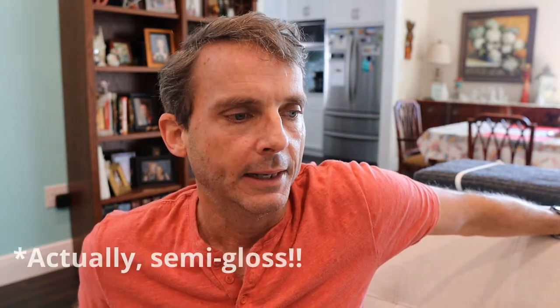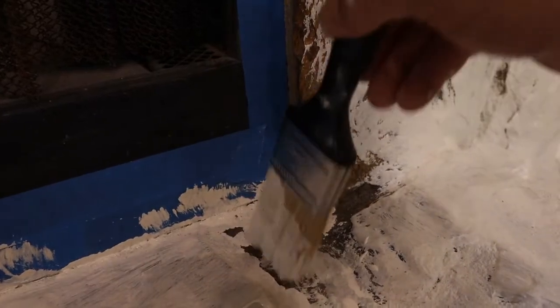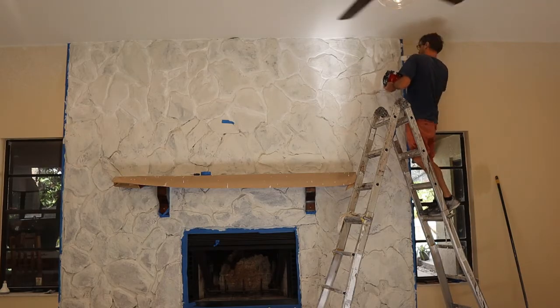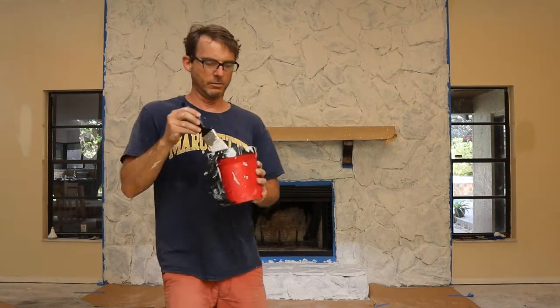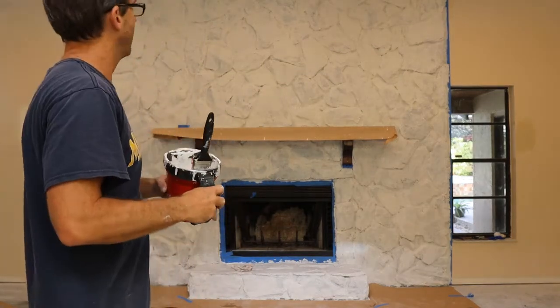We looked at doing a chalk paint but ended up going with a gloss white paint. The first step obviously is to tape it, so we taped it real good. Then we used an oil-based primer — the oil-based primer will cover anything, so if there's any varnish on the rocks themselves, you can paint latex on it.